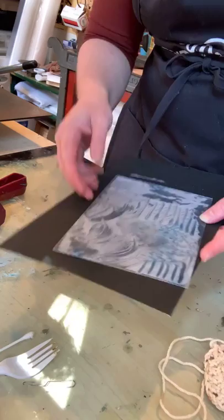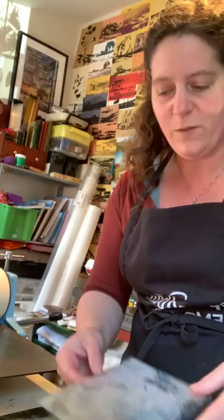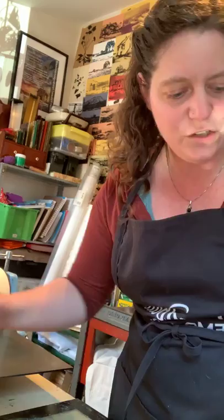Before you pull a print from this, you're going to want to make sure it really dries. I'm not going to pull anything from this plate during this live video because I want to let it cure for a couple of hours. When I teach printmaking to my adults, I usually try to rush the process, and I've learned you really want to let this cure for a while — I waited maybe 20 minutes once and noticed when I tried pulling a print it was starting to come off.